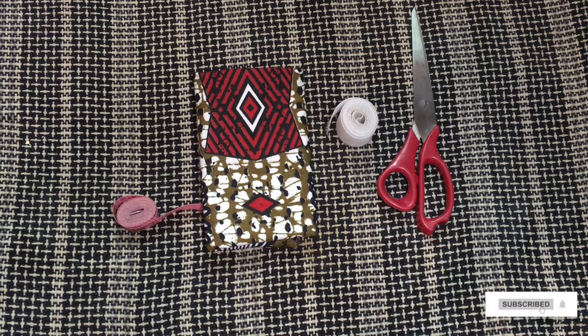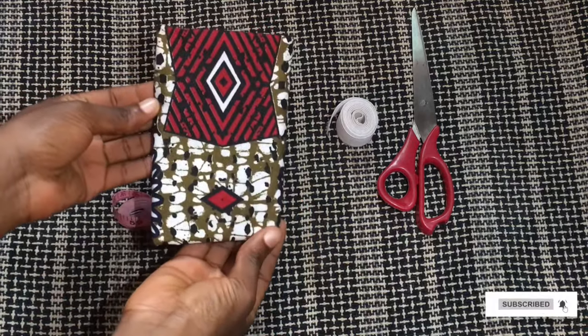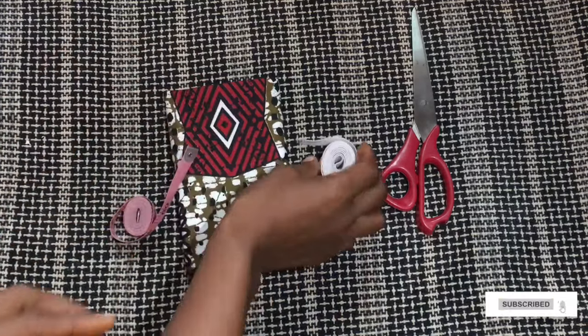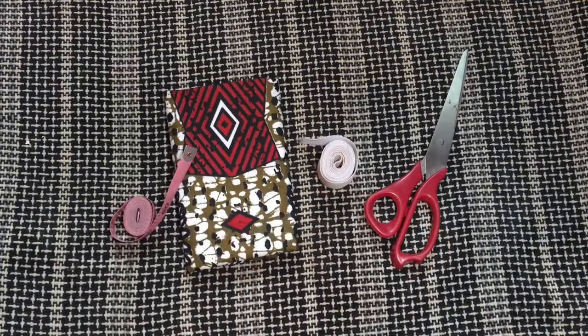Hey guys, welcome back to the channel! Today I'm going to be making a simple hairband with this fabric. I'll also be making use of a tape rule, my big elastic band, and of course my scissors. So let's go into this tutorial.